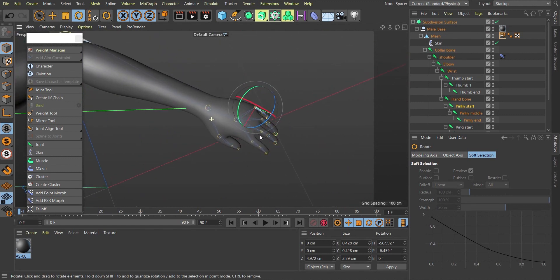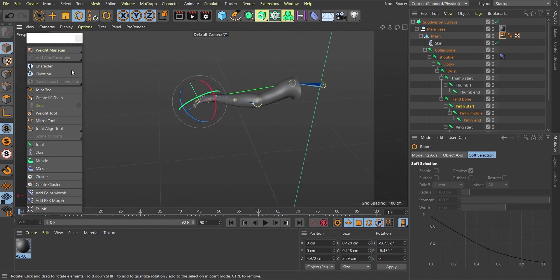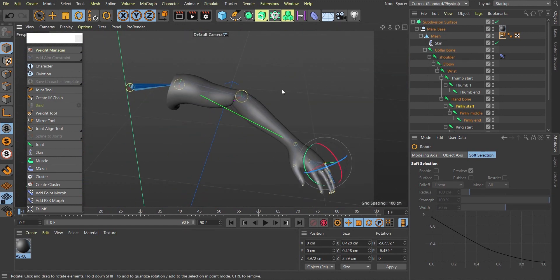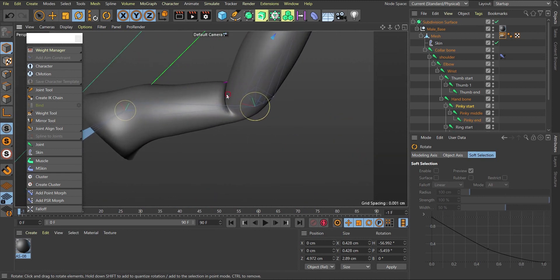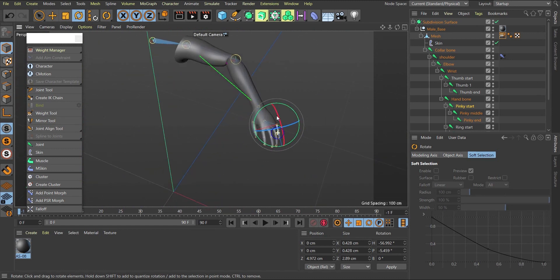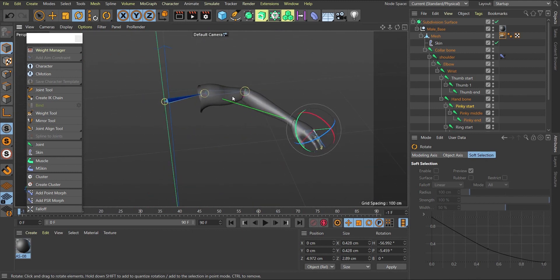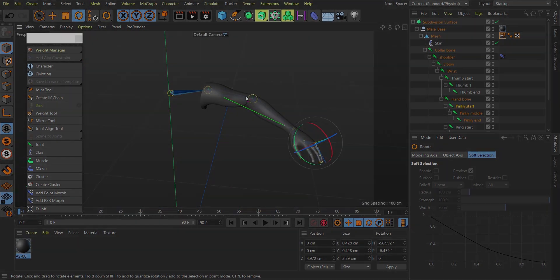This is how you do basic hand rigging and weighting. If you found this helpful, please give a thumbs up and like the tutorial. In the next tutorial we'll look at how to rig and weight a basic leg, then move on to the body. Have a wonderful day!